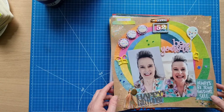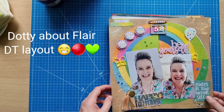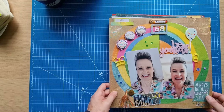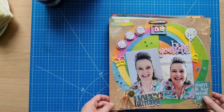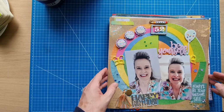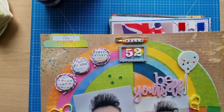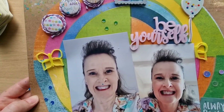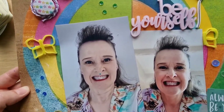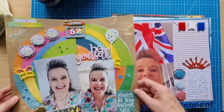This first one is my birthday layout — kind of my main birthday layout, because I like to throw everything at my birthday layouts, all my best stash. As you can see I've got lots of Bramble Fox pieces on here, lots of Dotty About Flare pieces, some nice foam stickers.